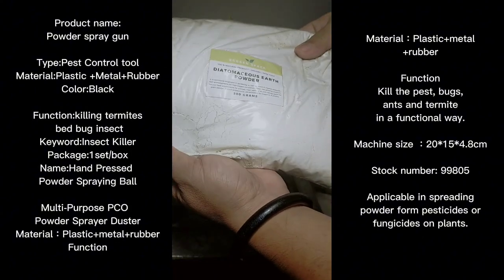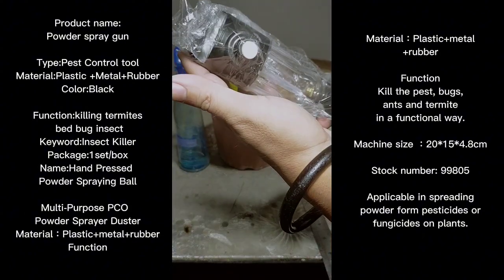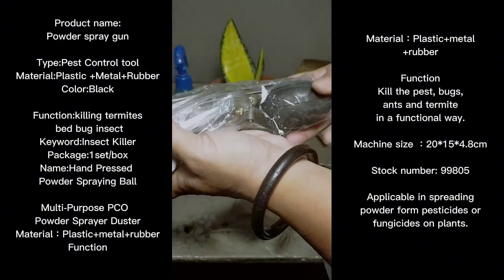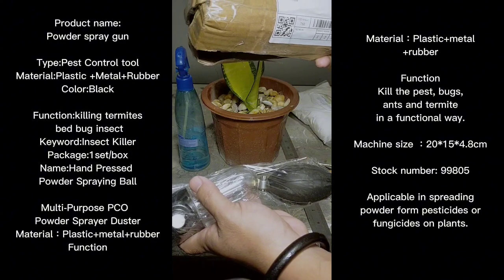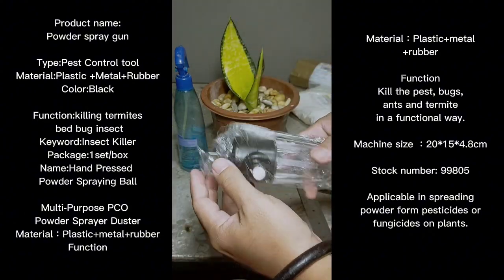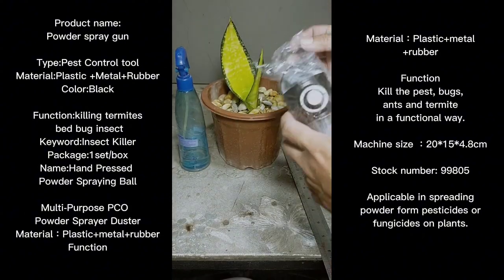From time to time when there are rain showers, the DE gets washed off, so you have to sprinkle it again. I was tired of doing it manually, so I purchased this tool. There is a nozzle and there is a bulb — where you squeeze to pressurize the container, and it spreads the dust out.